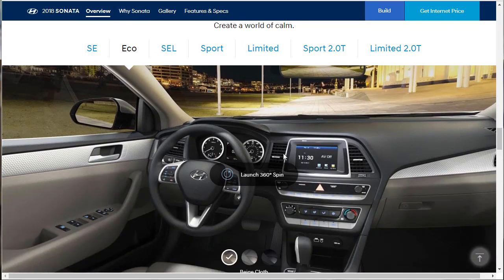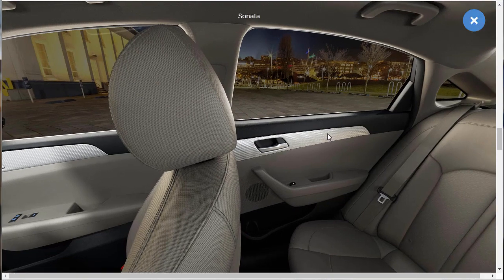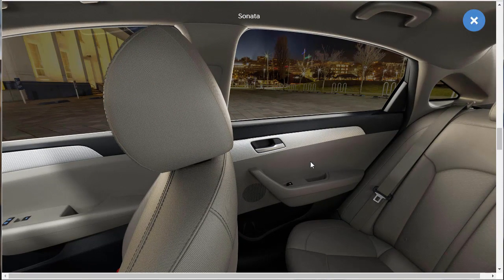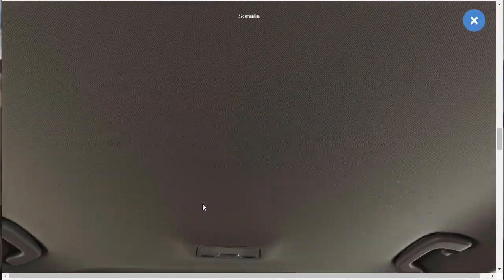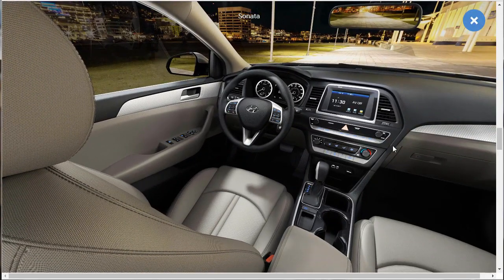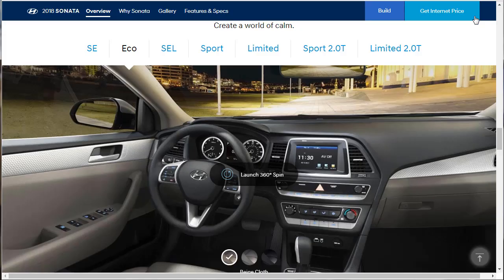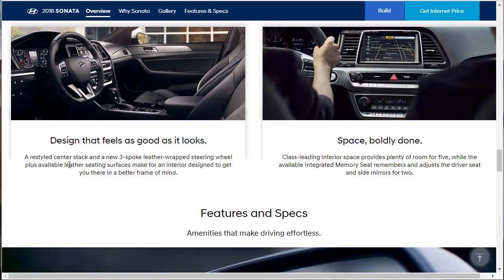Let's take a look at the interior — I wouldn't mind getting a better look at it. It is nice looking. I'm not really feeling the hexagonal chrome look, but the rest of it is nice. It's a nice cabin — I like the big dials, the nice big clock, and all the features. Everything looks good. There's a restyled center stack and a new three-spoke D flat-bottom steering wheel, available in leather seating surfaces.